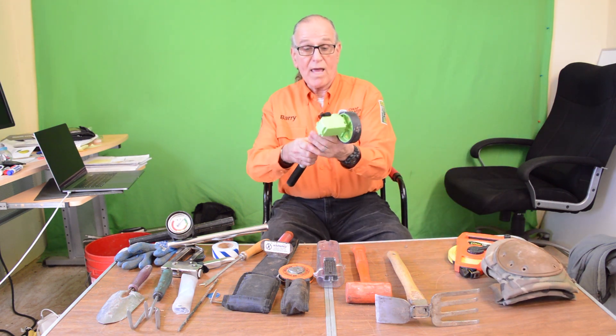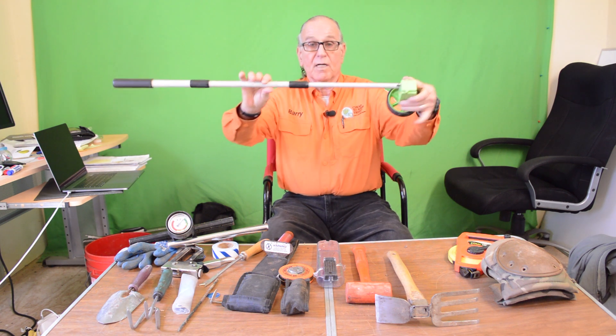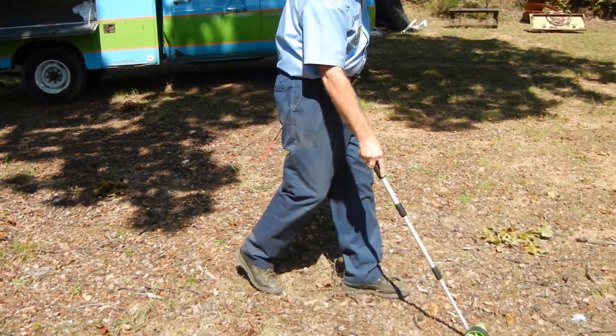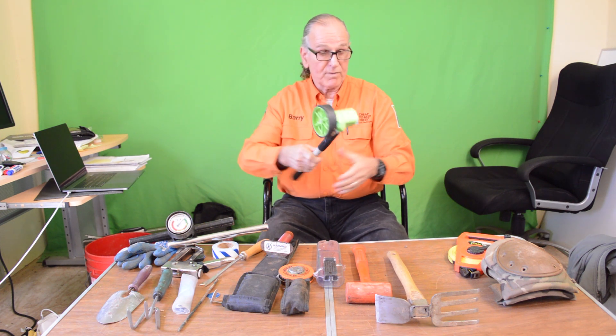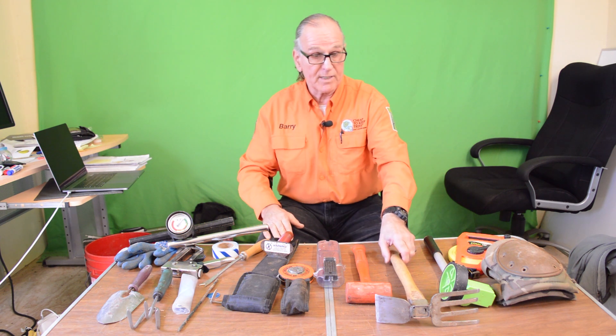We've got a rollout measurement here that comes in an extendable piece. It can be reset and go from zero to up to a thousand feet. We use this to measure the distance from the driveway to the subject tree, because we've only got 300 feet of hose on our equipment and we want to make sure we can get close enough to the subject trees.